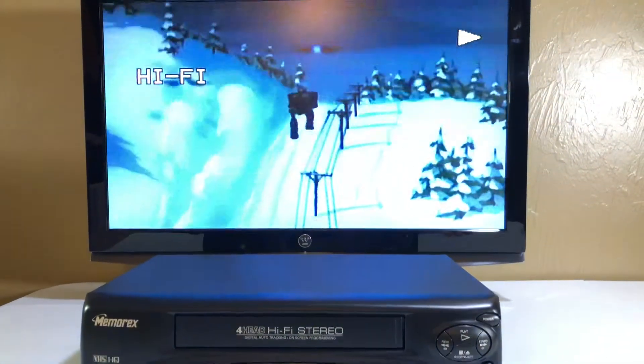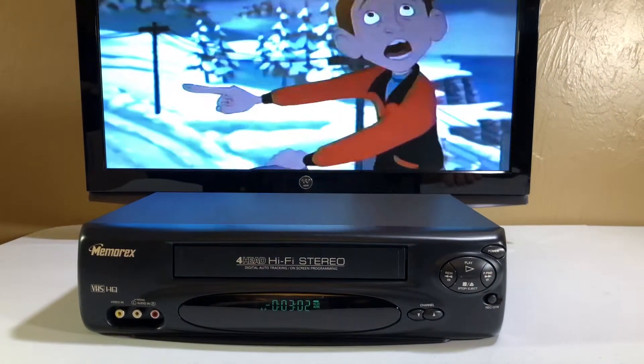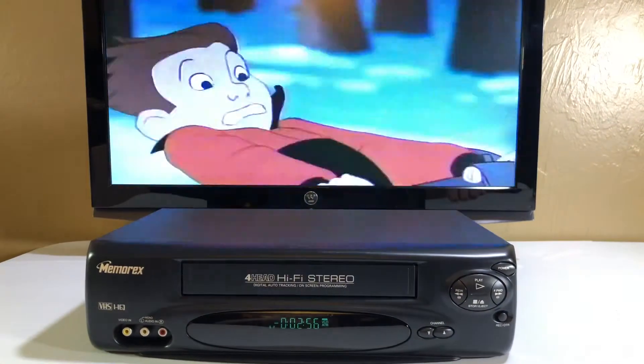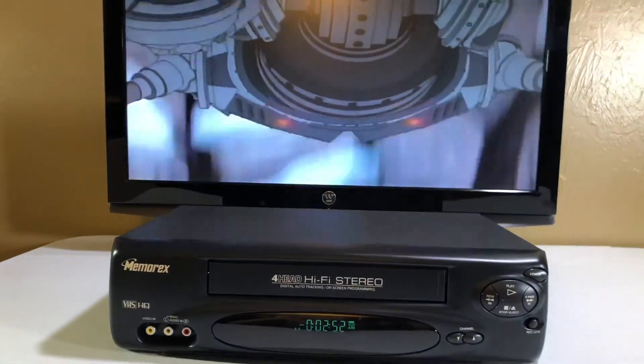There we go. As I mentioned, this does not come with the remote control. If you have any questions, please contact me through my YouTube listing. I hope that you make this purchase. Goodbye.